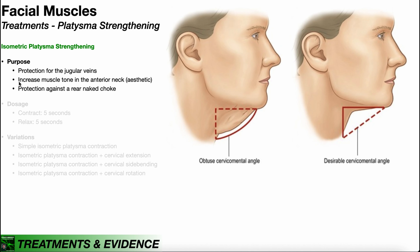Number two is purely aesthetic: increasing muscle tone in the anterior neck. Some people will have an obtuse cervical mental angle due to skin that kind of hangs there, and that skin can hang there partially due to weakness of the platysma muscle.